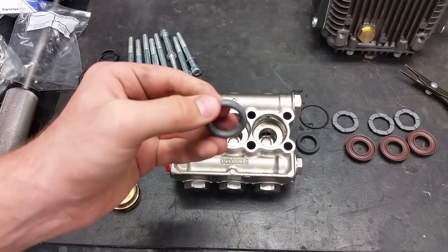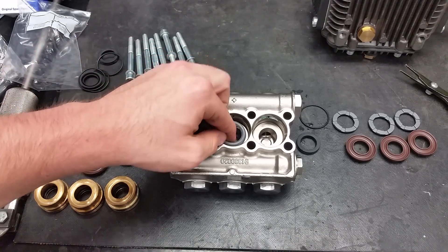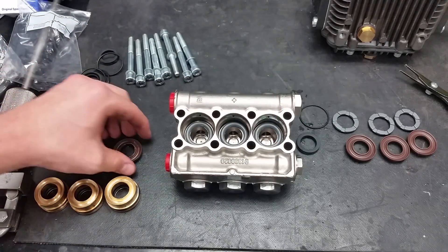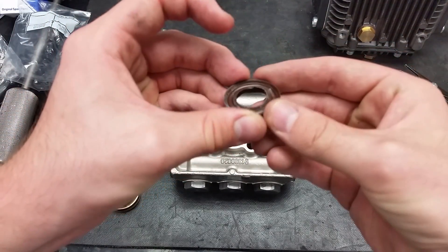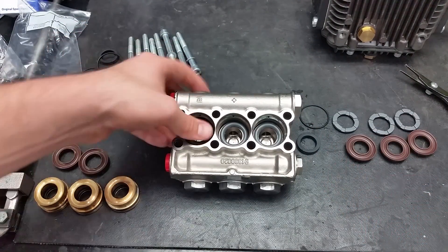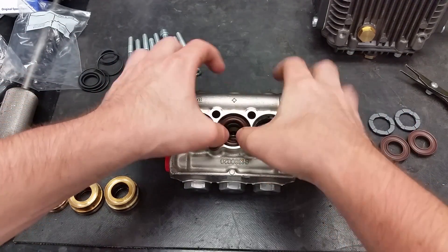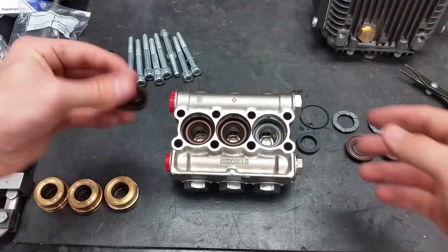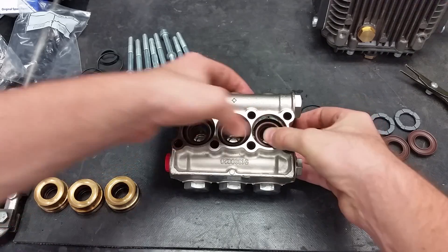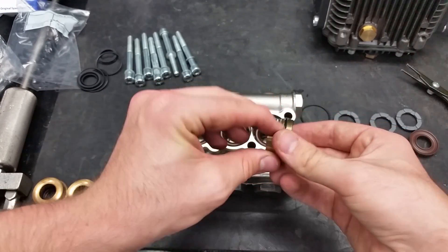The first item to go back into the head will be the replacement support rings, with the curved side facing up. Next comes the high pressure seal — its curvature should fit on top of the support ring. Place the new water seals in at a 45 degree angle and work them in. Push the guides back into the head with the flat side facing up.